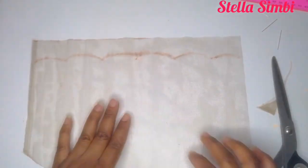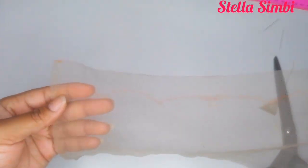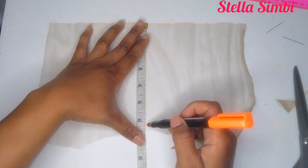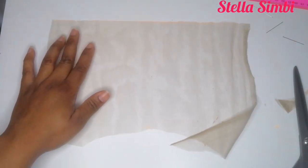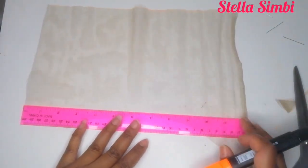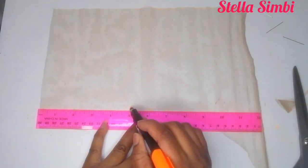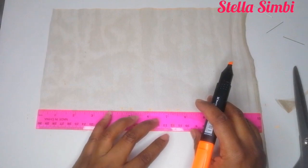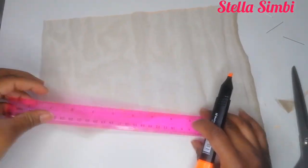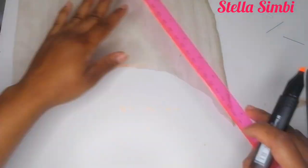I'm done with that one. Now I'm going to show you how to cut out the T-frontal. For the T-frontal, I wanted to do five by eleven and a half. I'm going to mark three inches at the back — one inch, then half an inch, half an inch — which makes three inches at the back.